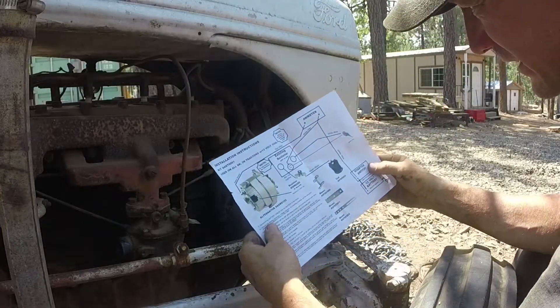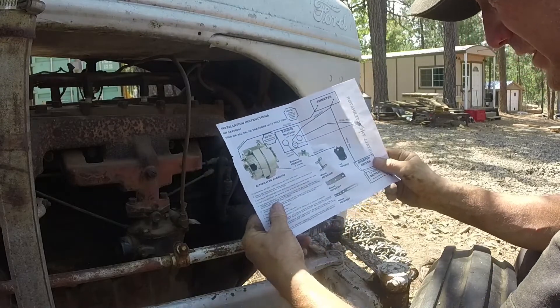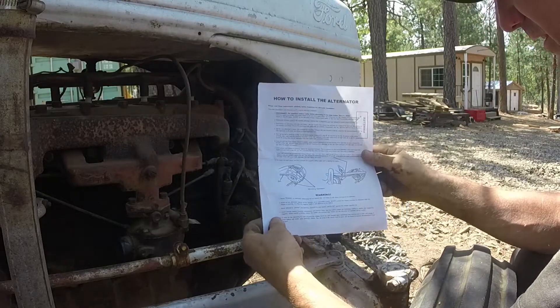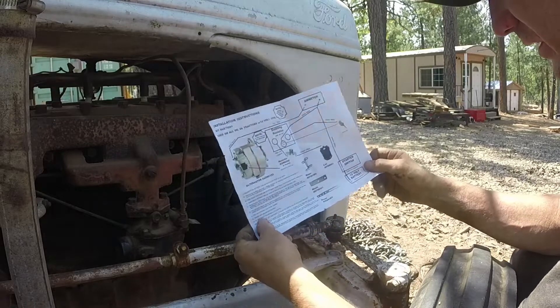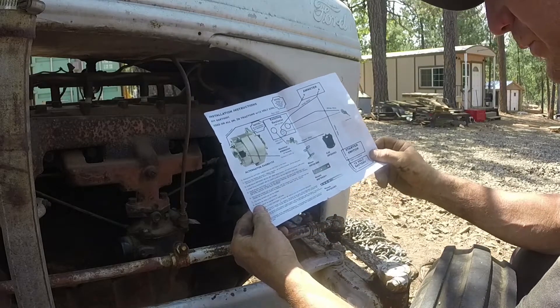I'm sorry about the wind, guys. This is the set of instructions that came with the kit. It doesn't say which bracket goes where — it's just kind of vague. I guess it's going to be easy enough. I'm just going to figure out which one goes where and go for it.